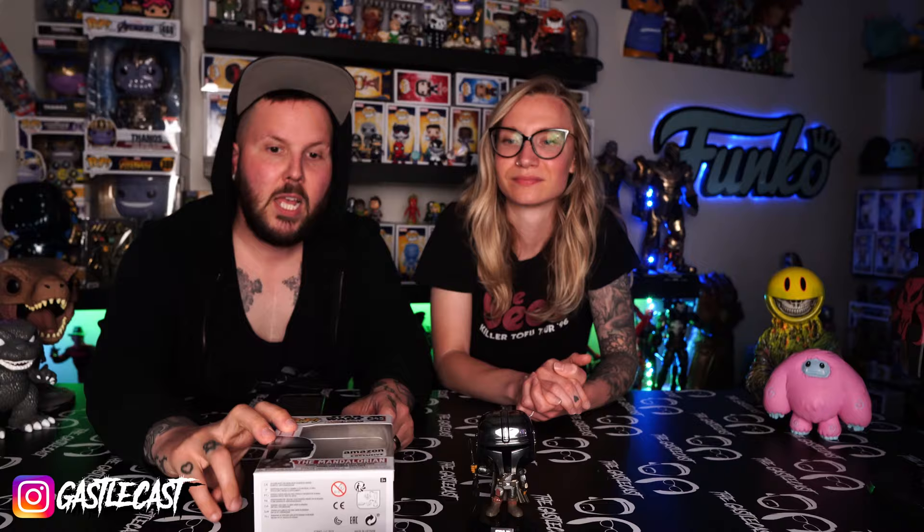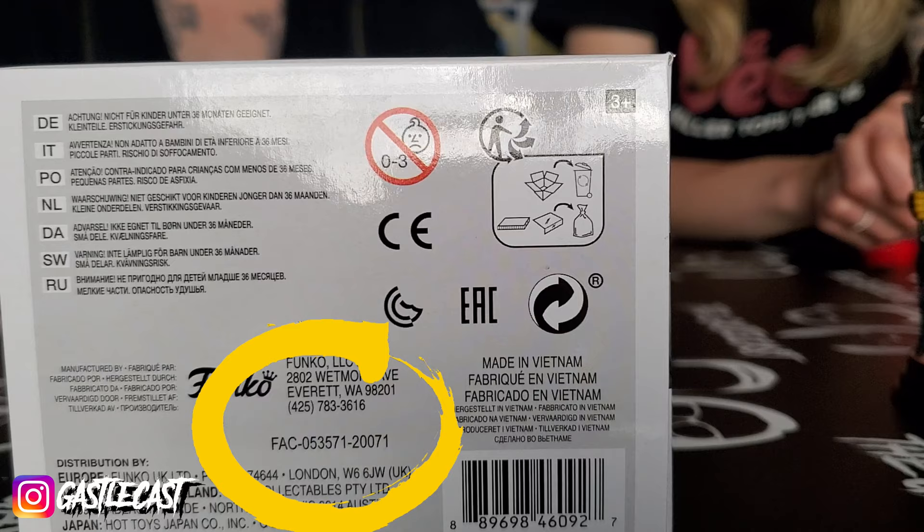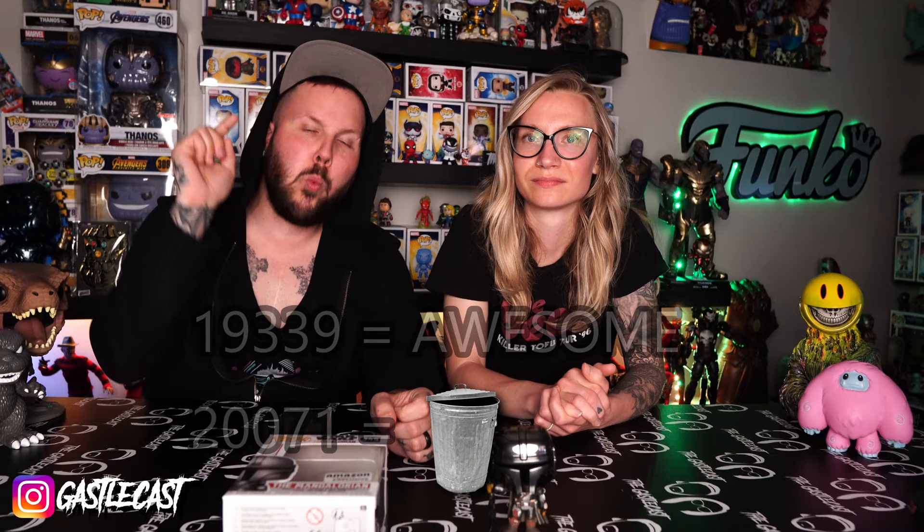They might want the trash one. Who wants the trash one? Someone in the comments is going to say they want the trash one. You can also tell with the code on the bottom that starts with FAC. One ends with 20071 and the other one ends with 19339. Now the 19339 is the one that you want — that has the real chrome body to it, the chrome armor.